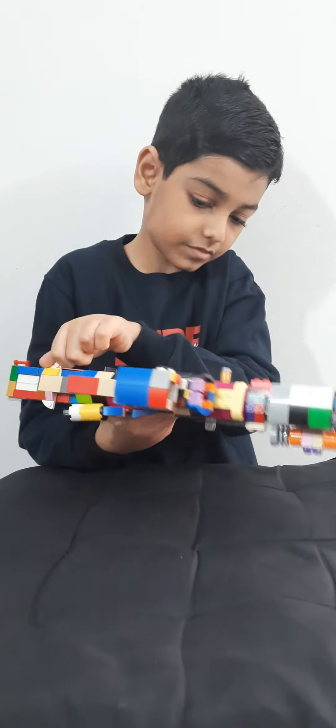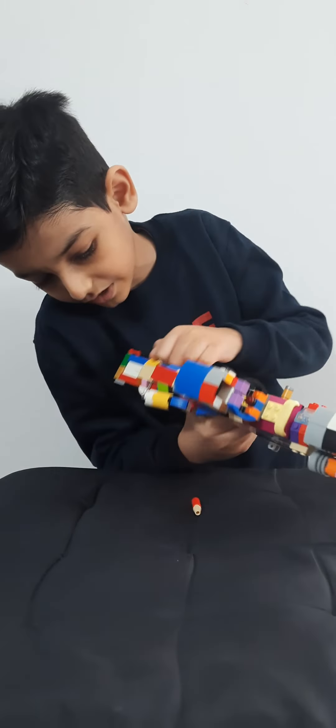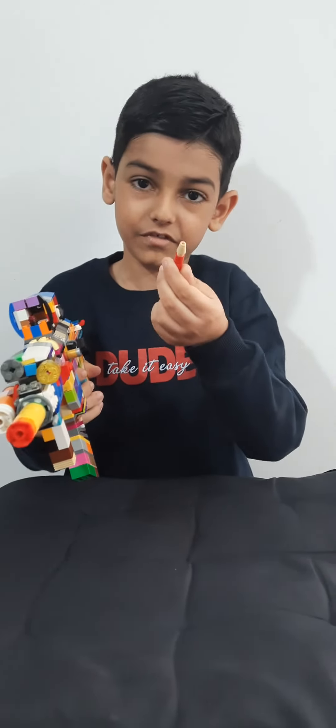Taking the bullet out is pretty easy. You just have to put the gun at an angle and shake until it is eventually out.